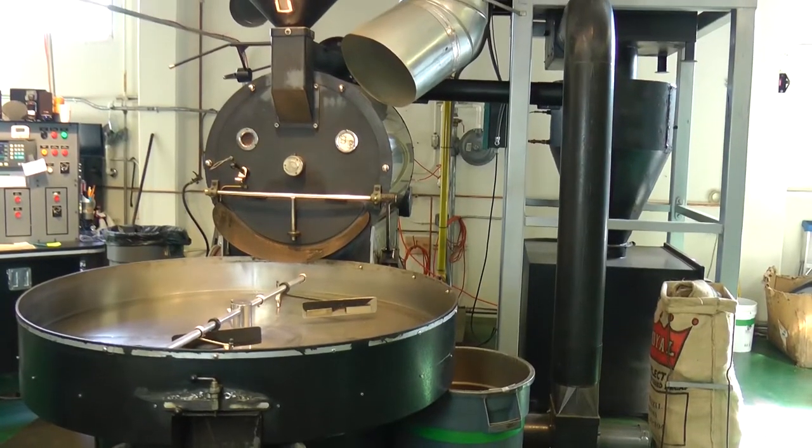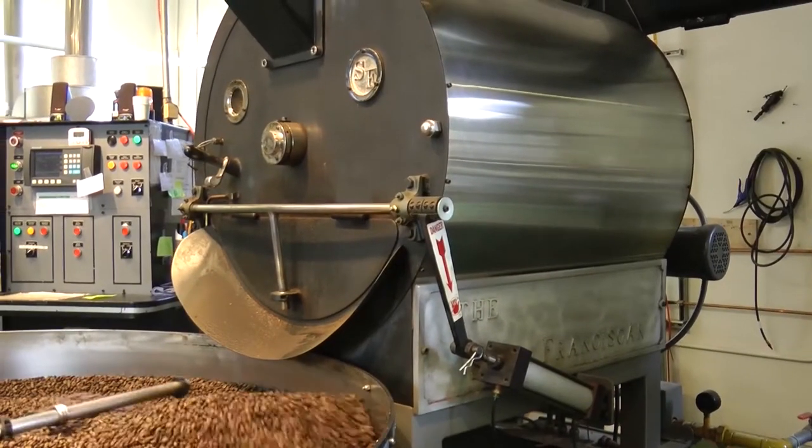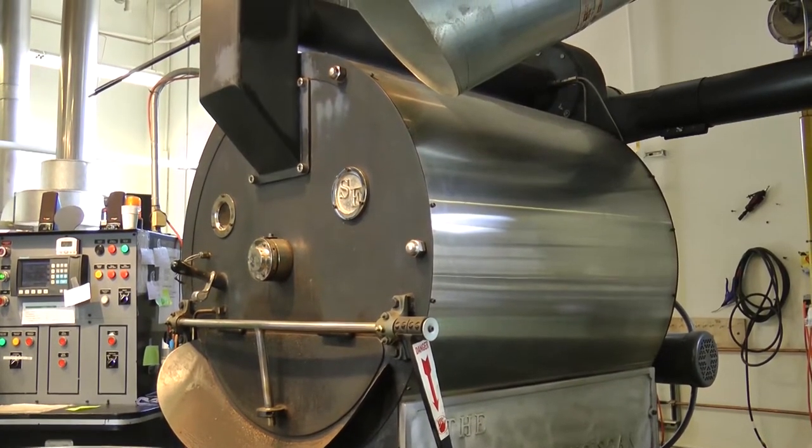As opposed to our San Francisco roaster, which is a conduction-style heat, and so it's roasting really from the outside in. And that can create very different flavor profiles, even for the same blend in the coffee.